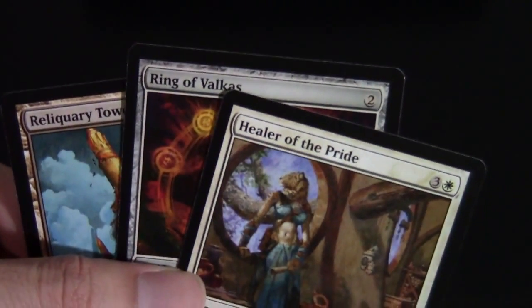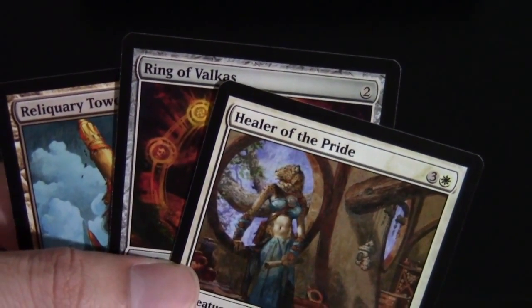For the uncommons we have Reliquary Tower, Ring of Valkus, and Healer of the Pride. Reliquary Tower is another reprint that a lot of EDH players look for. Let's go ahead and open up the next pack.